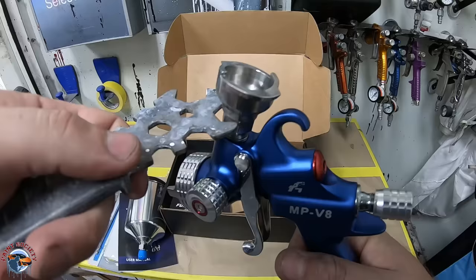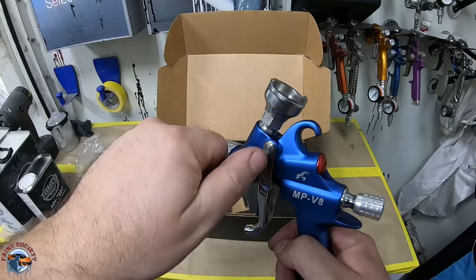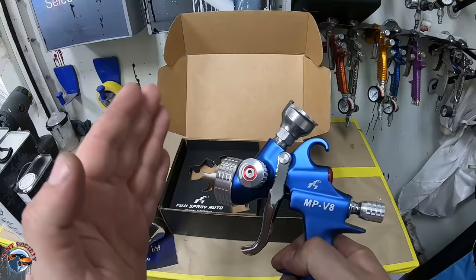Now let's talk about gun settings. These settings might change a little bit when we get in the booth, but what I like to do is take the fan and always adjust from wide open. Wide open is all the way to the left — that's counterclockwise. Once I know it can't go anymore, I'm good. Based on how large this fan is, it doesn't seem too wide, so I'm going to keep that wide open. I can always set it in a little bit if I need.